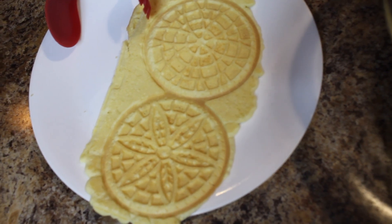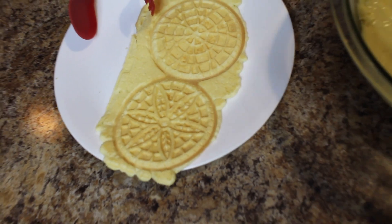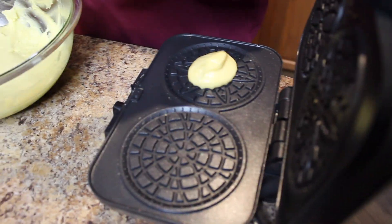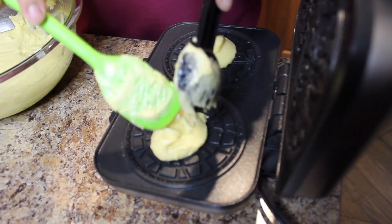We get dibs on the stuff that mom cuts off. We all get some. I would guess it's like a tablespoon — maybe more. I want a tablespoon and a half.